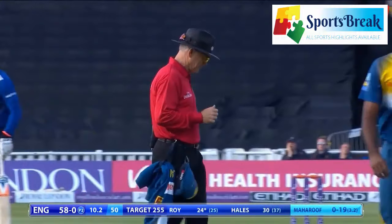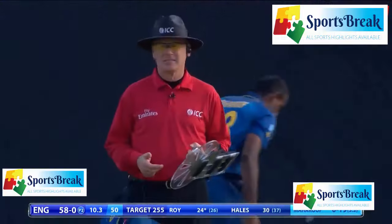Driven back by the batsman and it hits that on his arm and it bounces to a fielder. It's actually out.